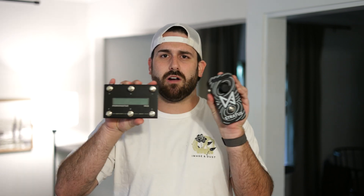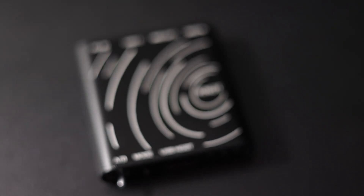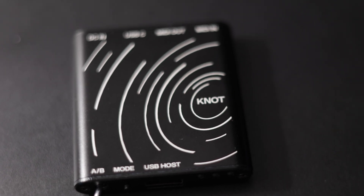And maybe you're asking, so how do these talk? How can these connect? That's when we introduce the Knot. This little thing right here is a USB MIDI host. It converts 5-pin MIDI or TRS MIDI into USB MIDI, which is what the Stratus receives.